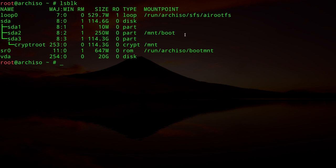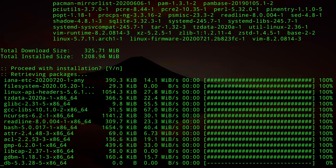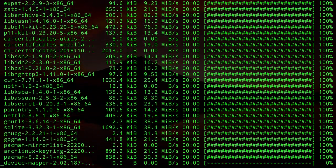We can now install the base packages with: `pacstrap /mnt base linux linux-firmware vim`. This installs the base package, the latest Linux kernel, firmware, and the Vim editor. This will take some time to download and install.